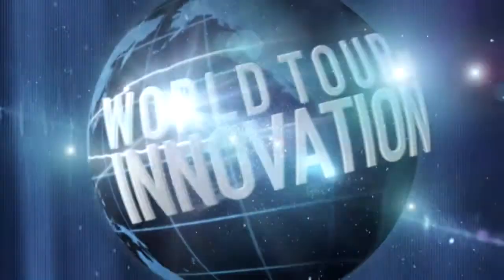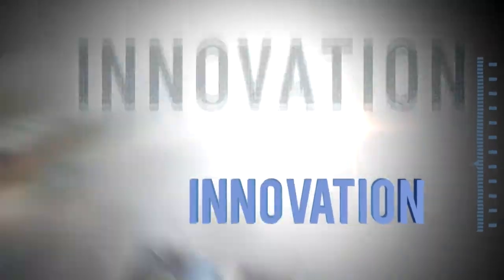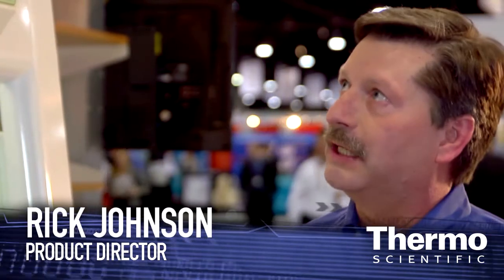Innovations to help you go green with fume hood technology. This is another progress report. I'm with Rick Johnson, our product director in this area. Rick, this is fantastic green fume hood technology — tell us all about it. This afternoon we're going to briefly talk about the new green fume hood technology.